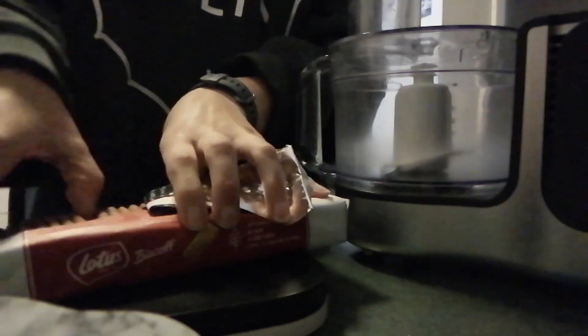Otherwise you'll need a spoon and a measuring scales for the ingredients. The first thing we want to do is measure out 100 grams of biscoff biscuits, either into your ziplock bag or into the food processor, and then process or crush them until they resemble fine breadcrumbs.